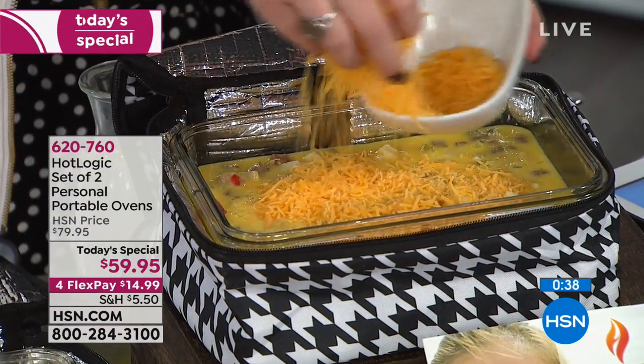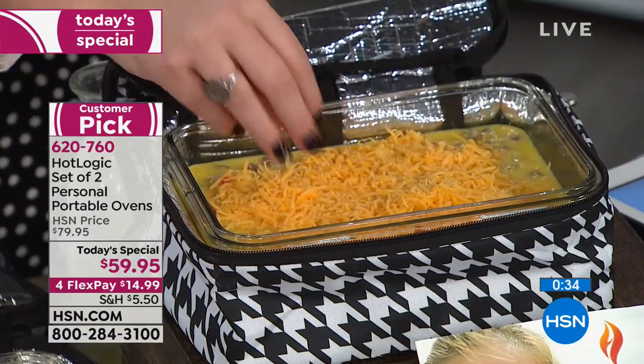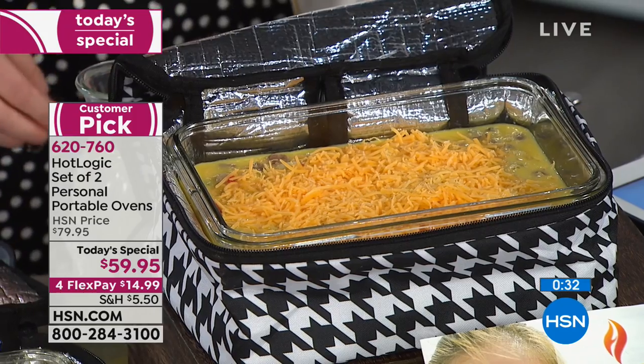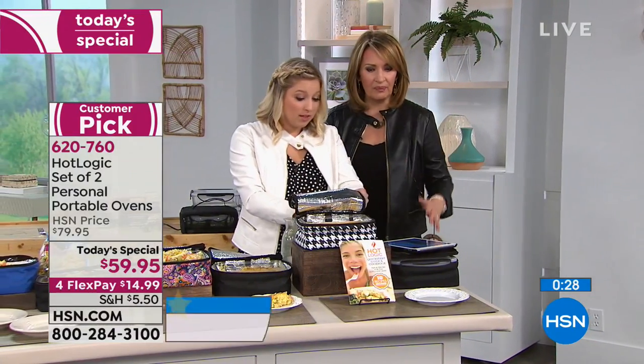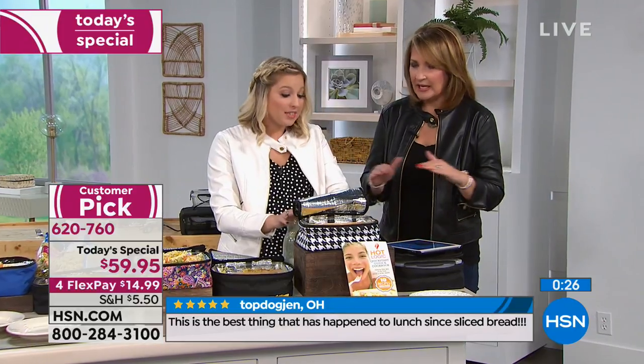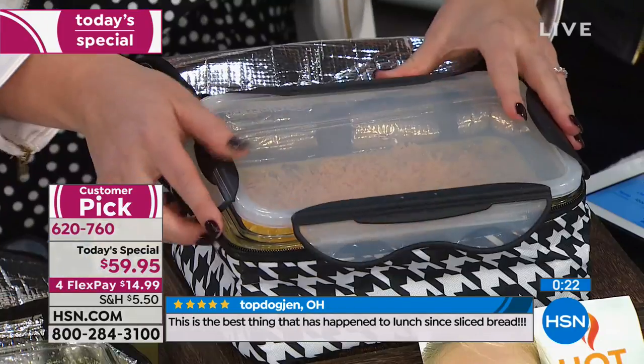You get a fresh, hot lunch wherever you are — or breakfast, or dinner. This is all about saving time and getting that time back in your life. Even if you're not home, it'll cook the frittata and keep it warm for you. If you're sleeping, you wake up and it's not going to overcook — it can't overcook — because it reaches 165 degrees and stops.